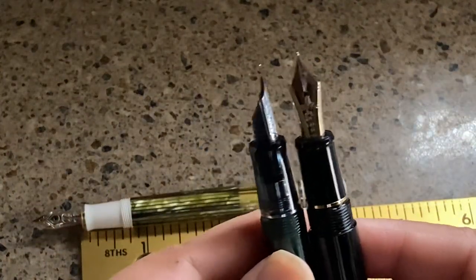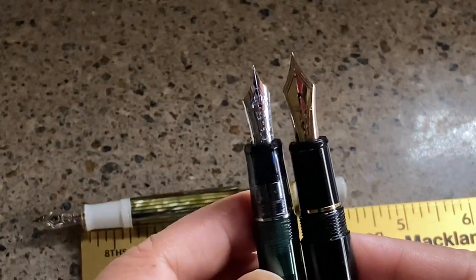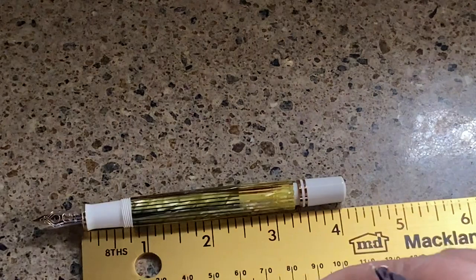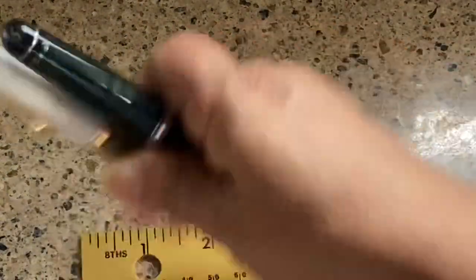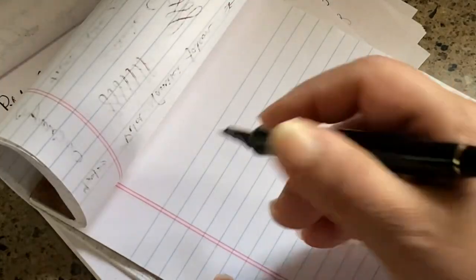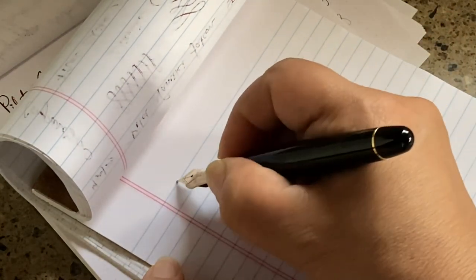This is not a comparison video — stay tuned because I'm going to do a writing comparison soon. The Custom 74 has a slightly bigger grip section and longer body, making it just a better sizing overall. Also worth noting: you get a converter with the Pelikan M400 since it's a piston fill, but you have to purchase a converter extra with the Platinum, which I really don't understand at that price point.